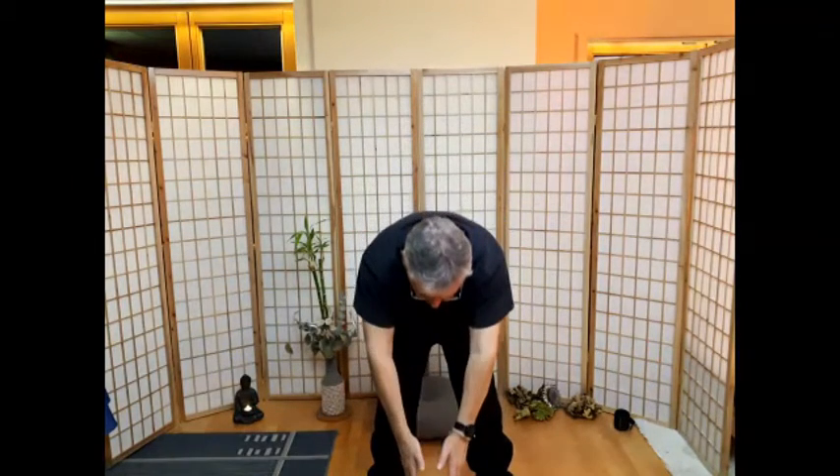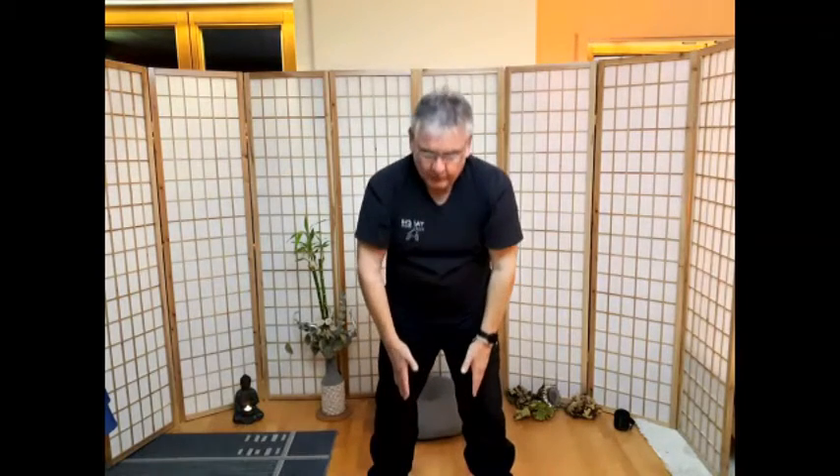Einen Schritt nach links. Wir halten den Energieball vor dem Körper. Hände hochnehmen, über den Kopf streifen und nach vorne drücken. Zurücknehmen. Großer Energieball, kleiner Energieball. Den Energiekreislauf des Körpers nachzeichnen – auf der Körperrückseite nach oben, über den Kopf, auf der Vorderseite nach unten. Und wieder zurück zur Mitte.